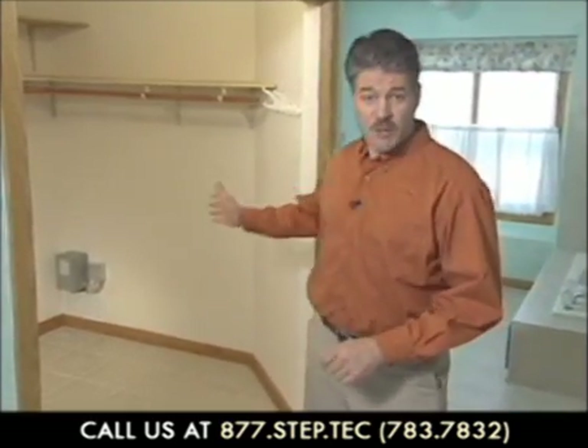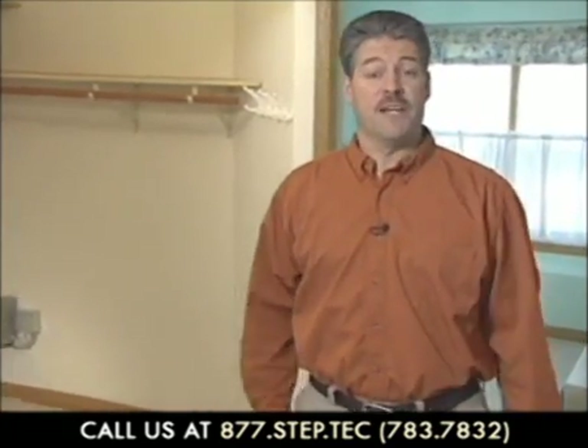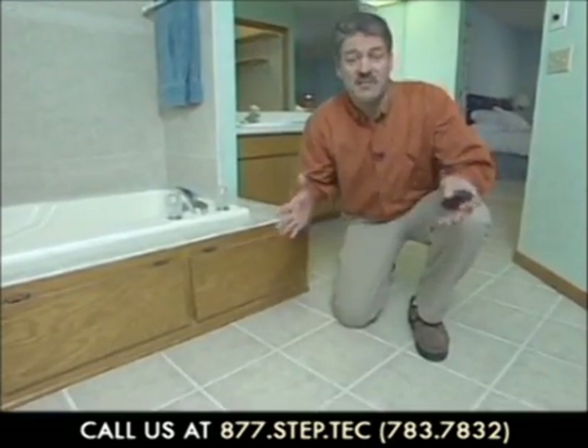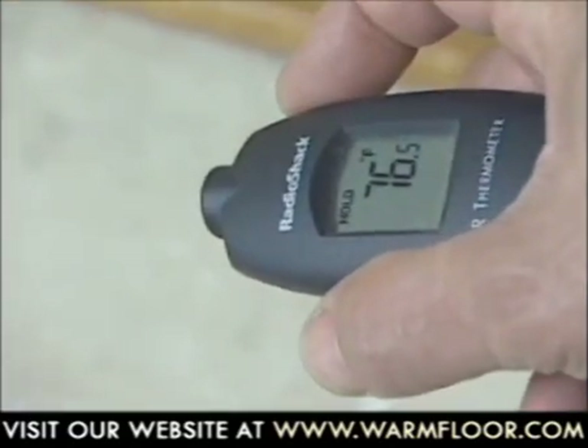We've finally arrived at the end of our installation. We called an electrician to hook up our transformer and thermostat to the home's main power supply. Even if you're confident about your electrical ability, a qualified professional might be able to catch a common mistake before it becomes a problem. Now this floor radiates a very mild, even heat. It eliminates the chill one normally feels when stepping on a cold tile floor, and adds energy efficient warmth to the entire room. Remember, if you have any remaining questions about how to install your Step Warm Floor products, just call your distributor. Thanks for watching.